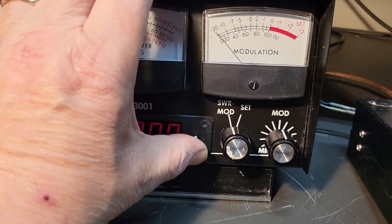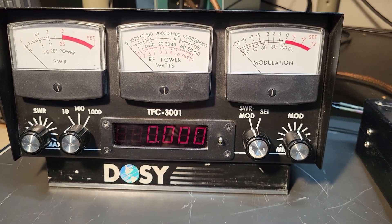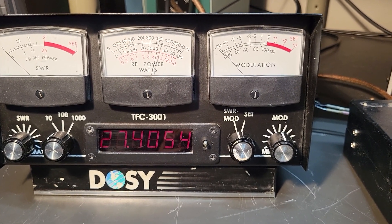Let's go ahead and turn this switch on now and show you. I have the radio on channel 40, so I'm going to go ahead and key this up. The frequency shows 27405 — I think it should be 27405.0.